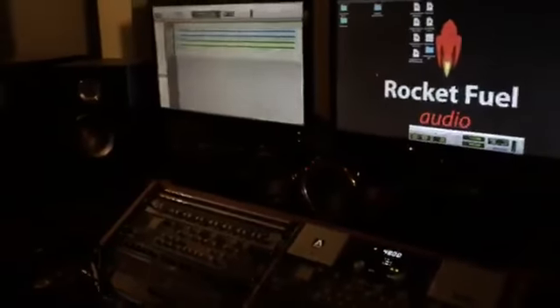We're with Des Ford at Rocket Fuel Audio, and Des is just playing a bit of his keyboard section from his remix of Kim Simms' 'Dancefloor Hello.' Hello Des.